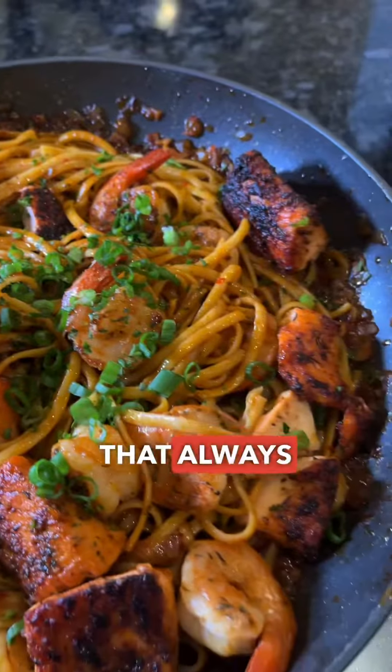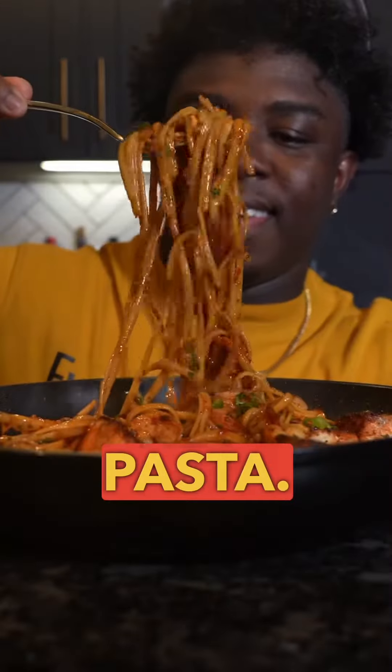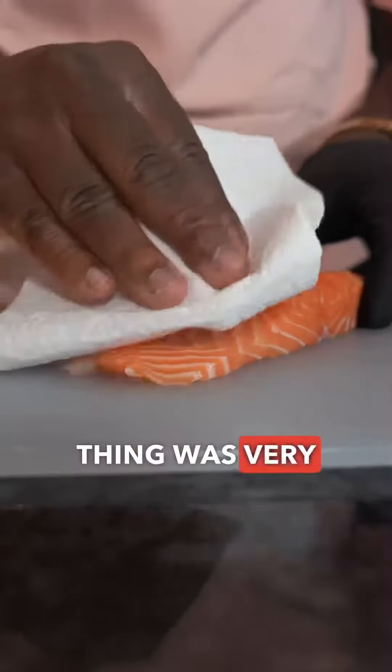I figured you guys wanted a break from pasta that always has dairy in it, so I wanted to show you guys my chili, garlic, and shrimp and salmon pasta. It tasted even better than it looks, and you know that thing was very nice.